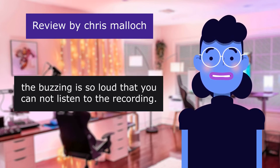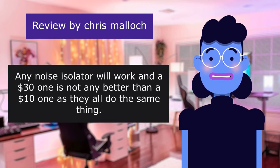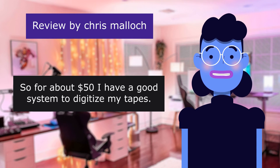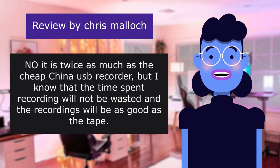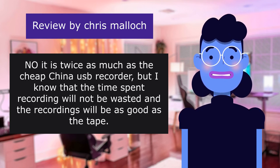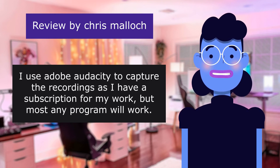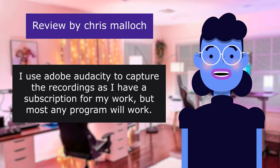The buzzing is so loud that you cannot listen to the recording. Any noise isolator will work — a $31 one is not any better than a $10 one as they all do the same thing. So for about $50 total I have a good system to digitize my tapes. It is twice as much as the cheap China USB recorder, but the time spent recording will not be wasted and the recordings will be as good as the tape. I use Adobe Audacity to capture the recordings, and most any program will work.